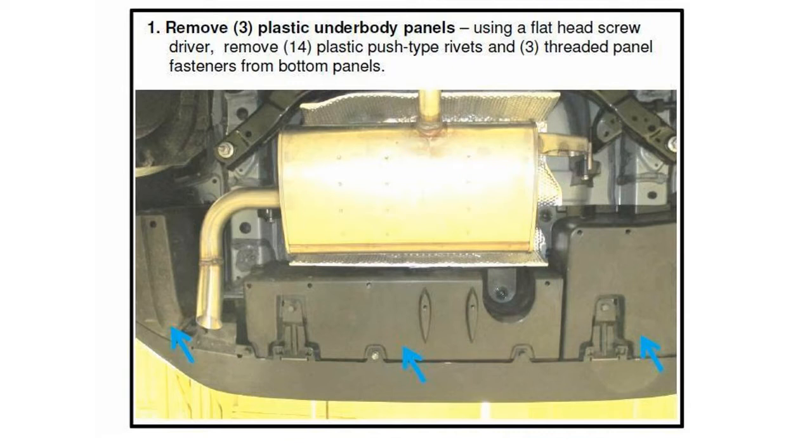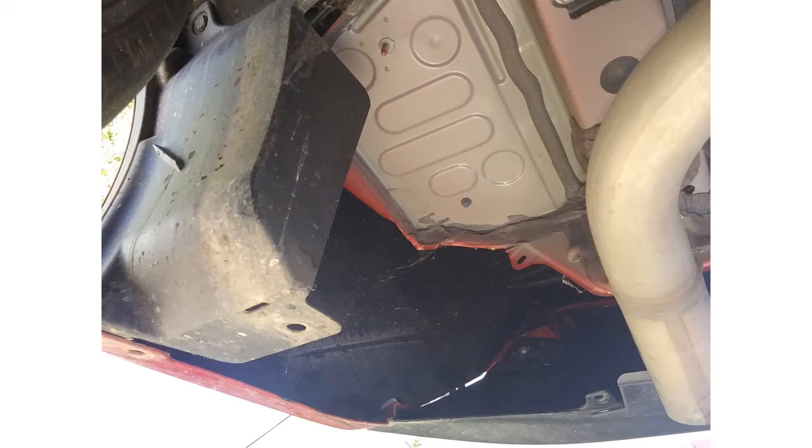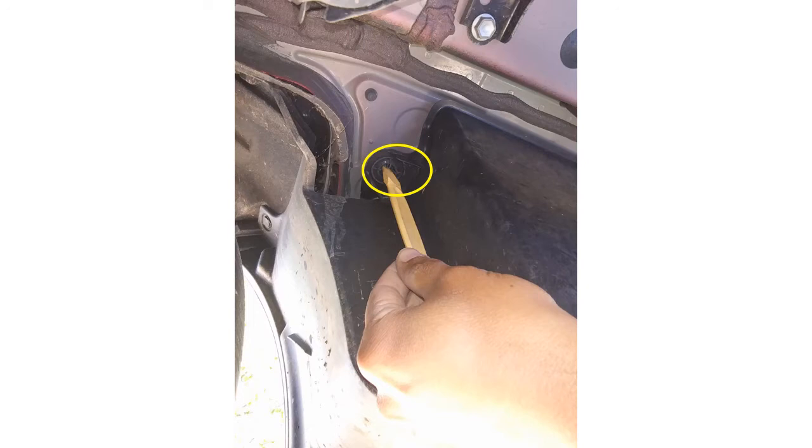You will have to remove 14 plastic push-type rivets and three threaded panel fasteners from the bottom. These are the push-type rivets on the passenger side, and that's how it looks with that panel on the passenger side removed. Some more push-type rivets and a tab that you have to remove for the center panel or the right side panel. There are also those screw-type fasteners — three of them — that you have to take off.